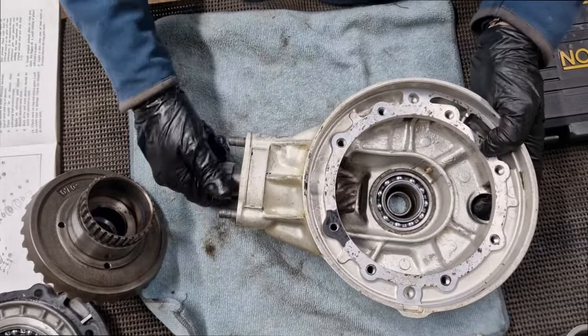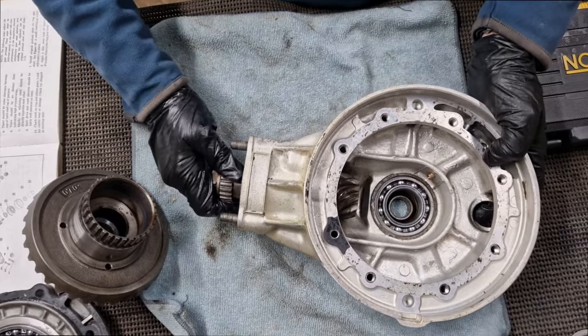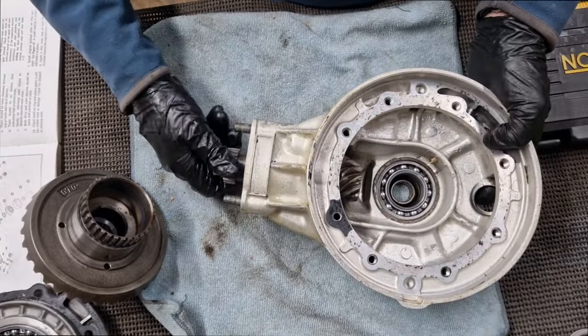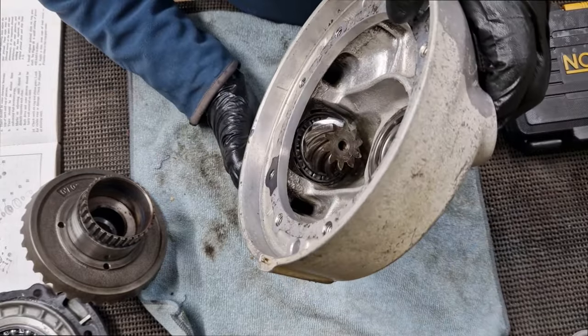However, this one down in here — I'm not quite so happy with. When I turn this, it's got a bit of noise and it's still a bit crunchy. Again, I've cleaned it out in the parts washer and put a bit of light oil on it, but it just doesn't seem quite right to me. It's an entirely different kind of bearing in there.